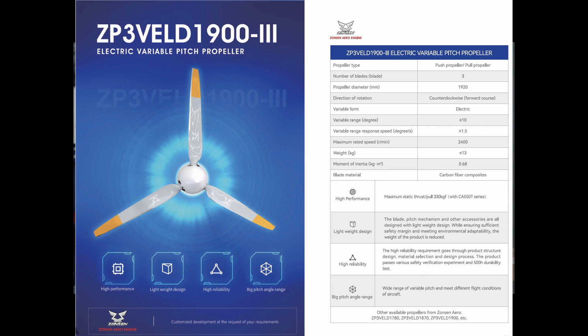Zonsen also produces a propeller — variable pitch, 1.92 I believe is the diameter — but once again we haven't tested the propeller. We'll get a propeller, test it, and then do a review on that propeller as well.